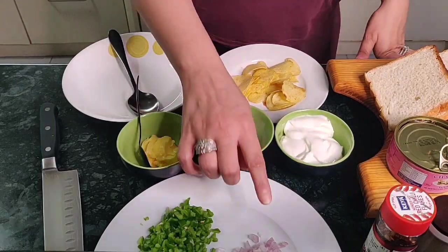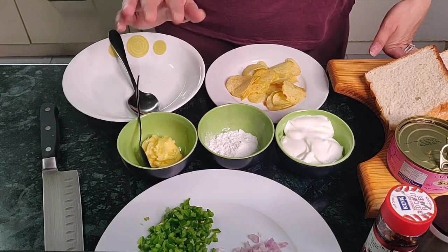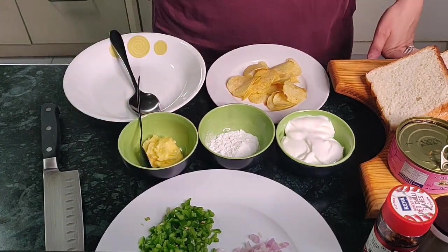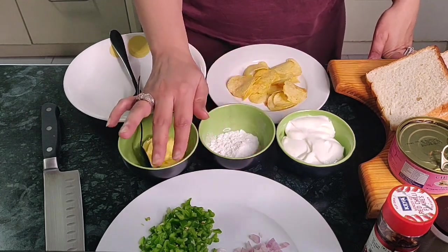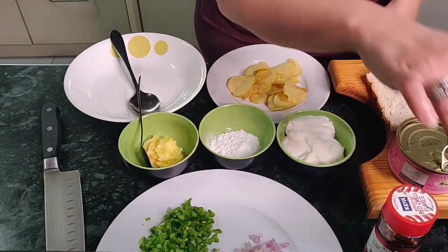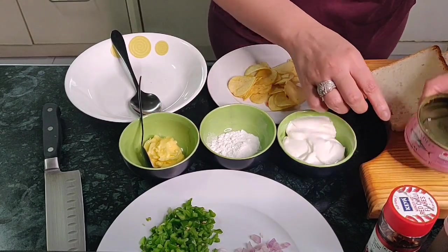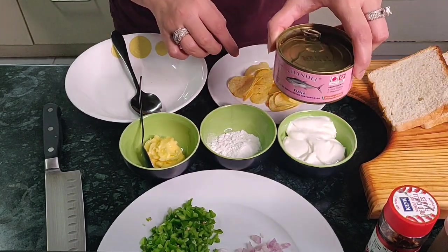I have all the ingredients ready here. Remember, keep all your ingredients ready and keep everything handy so you save time and can easily make your sandwiches quickly. We have onions and capsicum — and if you're not fond of capsicum, just discard it. In this recipe I am going to use both. We also have chili flakes and pepper powder, and you need a can of tuna — I'm using the Chandelier one today.